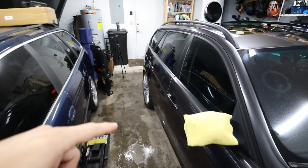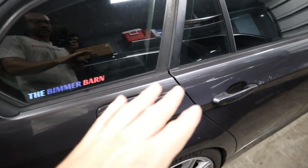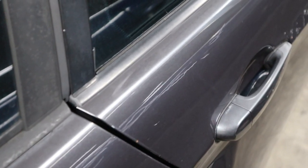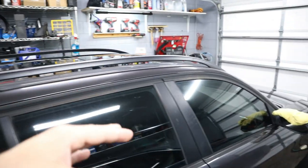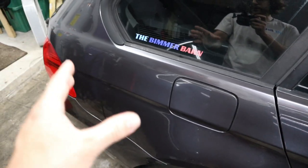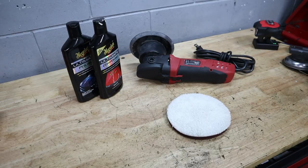Even with some heavier clay polishing focused on the scuff area, it doesn't want to come out yet, though it might be a little more faded than before. We're going to move on to polishing the car, pay closer attention to that spot, and if needed we could do a little wet sanding with 3000 grit paper — but hopefully it just comes out with a little buffing.